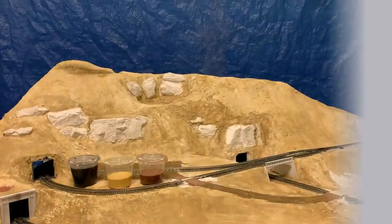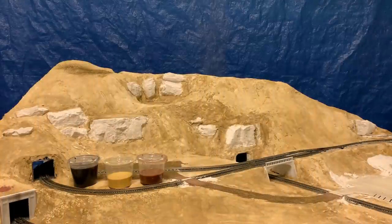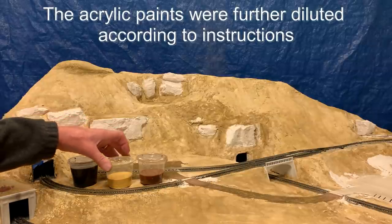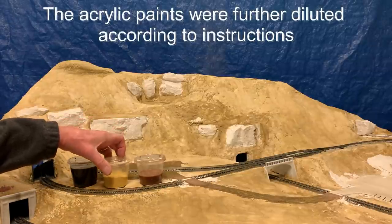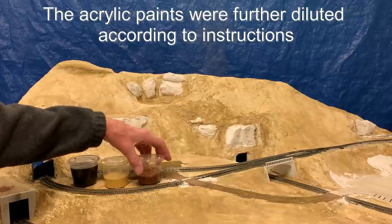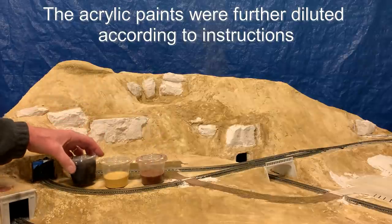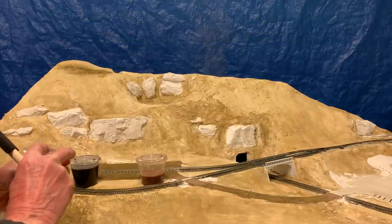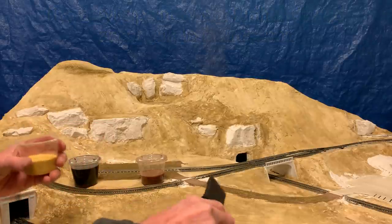Coloring the rocks is pretty straightforward. Three little cups of diluted paint came with the kit: yellow ochre, burnt umber, and black. You start with the yellow ochre.